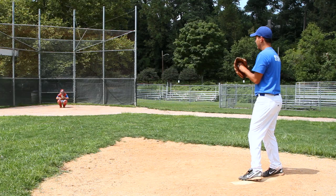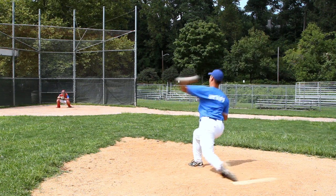Conversely, a left-handed pitcher that throws a cut fastball will watch the ball cut into a right-handed batter and tail away from a left-handed batter.